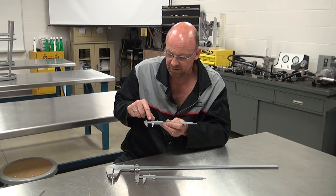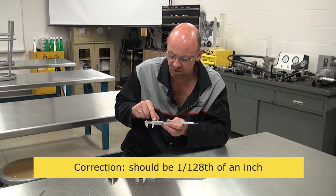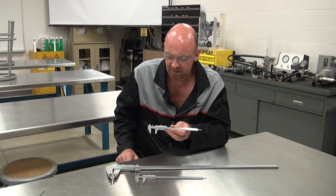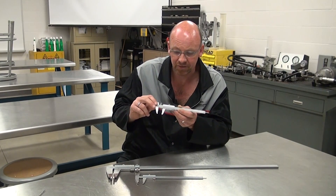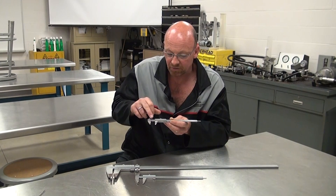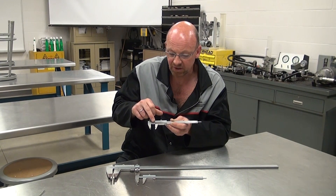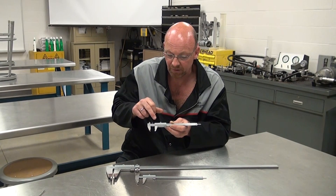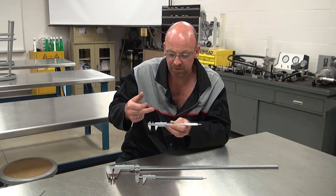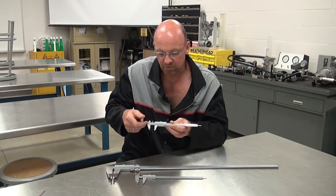This caliper also reads in one-hundred-and-twenty-eight thousandths of an inch on the top scale, though that's not commonly used. Depending on the application, scales vary. This one reads the imperial measurement on the bottom; in most cases they read metric on the top and imperial on the bottom, or vice versa, depending on the manufacturer.